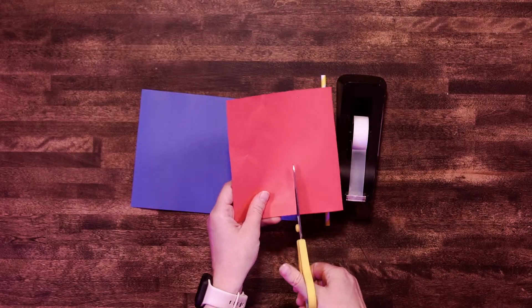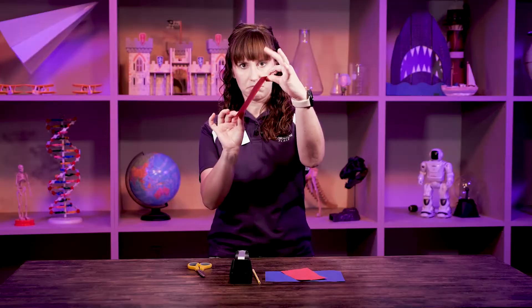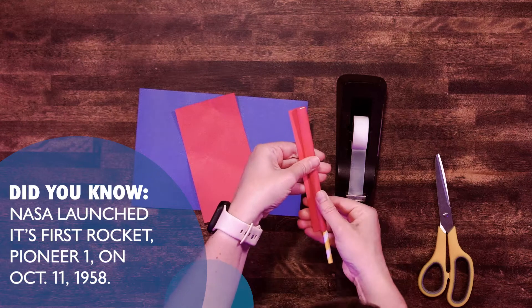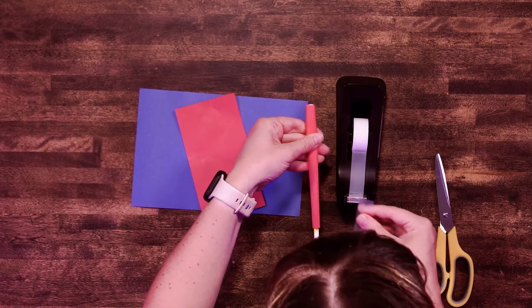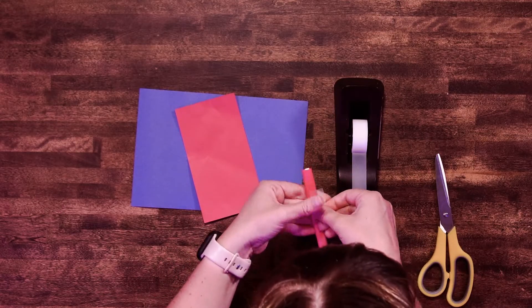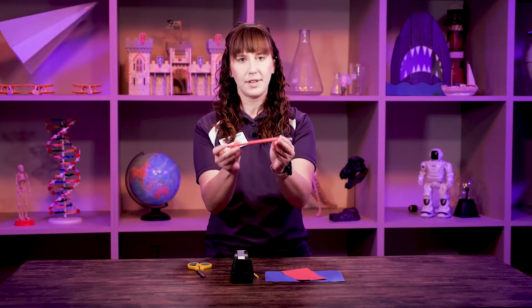So to start off, let's make the body of our rocket. I'm going to take my scissors and my construction paper and cut a piece just like that. Then I'm going to place it on the straw and wrap it around to create the body of the rocket. A fun fact: this is also named the fuselage of the rocket. Then you'll just want to tape it along where the paper ends so there's no air escaping there. Then you can just slide your straw right out and you have your fuselage.